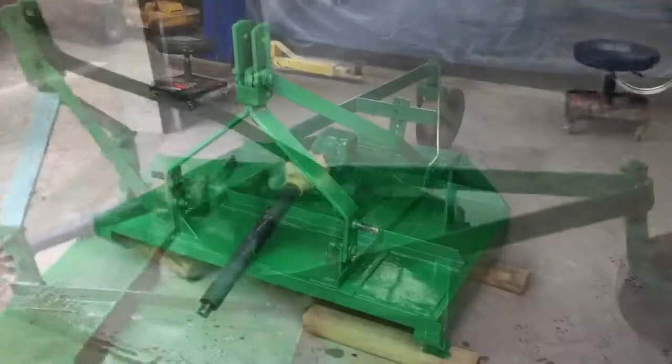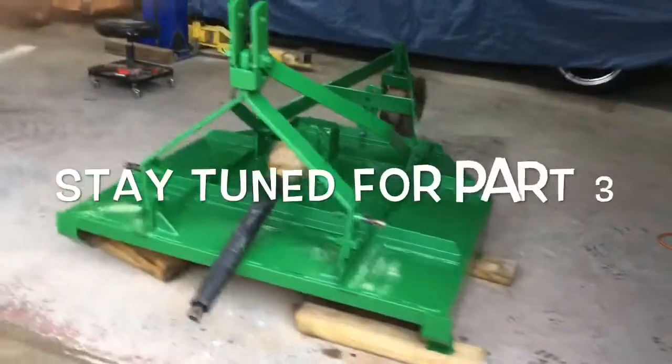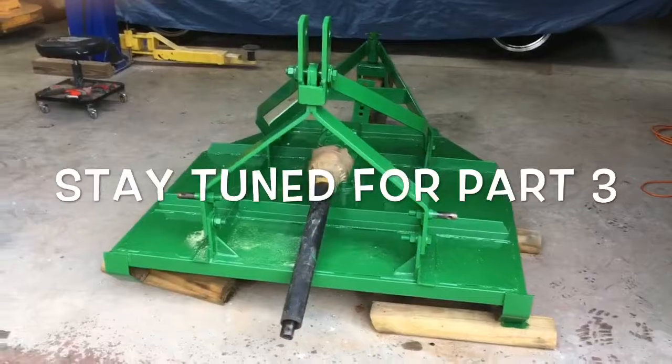to put on each side that say John Deere. Waiting on those decals, and once we put them on, the job will be completely done.